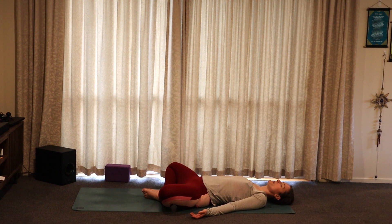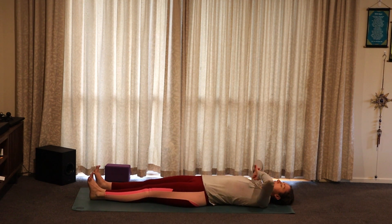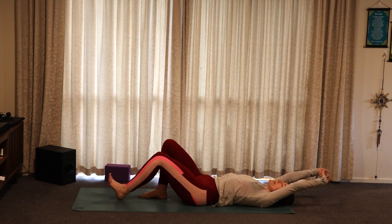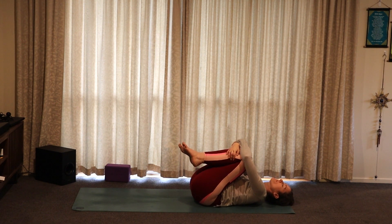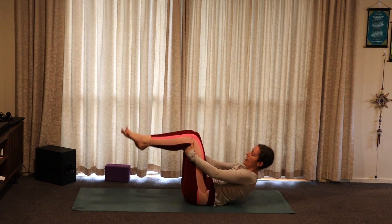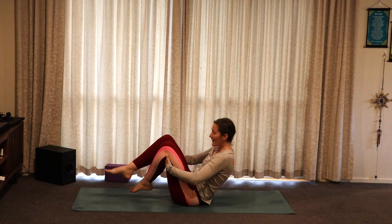Beginning to lengthen the inhales and the exhales. Lengthening the legs out long so you can stretch through the body, taking a nice full body stretch. Before bending the knees and bringing the knees in towards the chest, hugging the knees in, taking a nice big hug. Maybe rocking a little side to side. Then bringing your hands behind your knees and beginning to rock up and down the spine, coming up to sit.